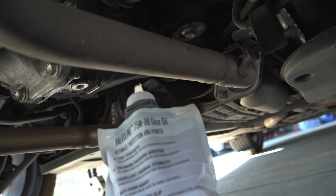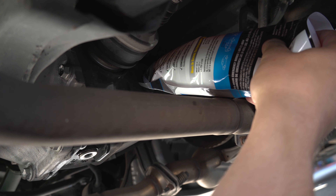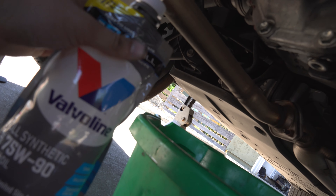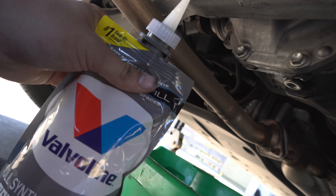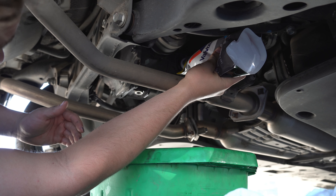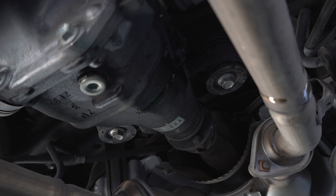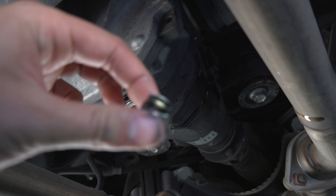Here's the tricky part — feed it in there and slowly fill it. We just cracked open our second bottle. We're definitely not going to use the whole bottle, so we'll keep a close eye out for when it starts dripping. There it is dripping — that's exactly what you want. Now we can throw our top bolt back in, torque it to spec, and then go take it for a drive.